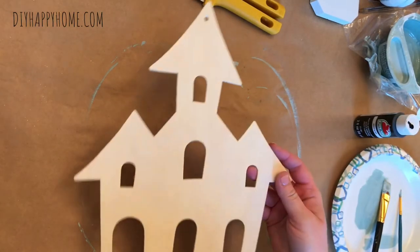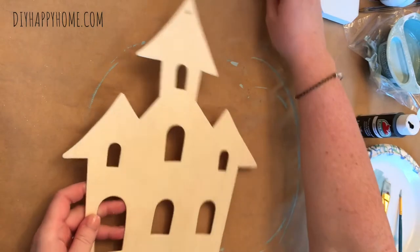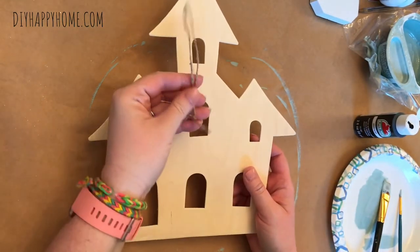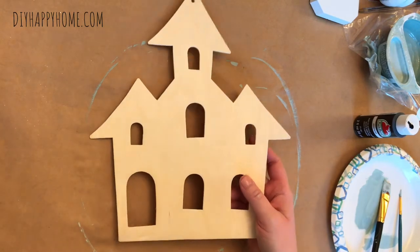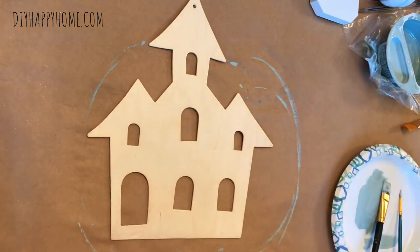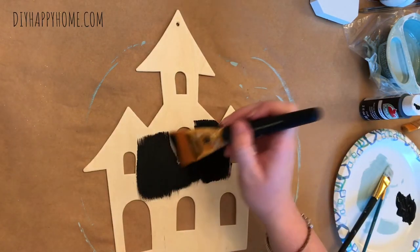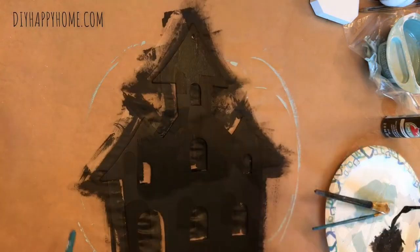Hi, welcome to my channel DIY Happy Home. My name is Carla and I purchased this wood haunted house at the Dollar Tree. I removed the twine and I'm planning on painting it Apple Barrel black. I used a wider brush to paint it to make quick work of the black paint.